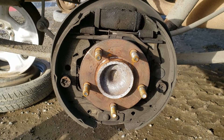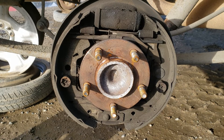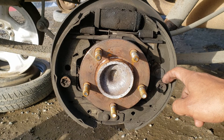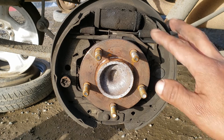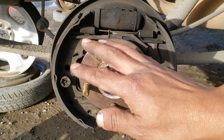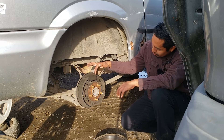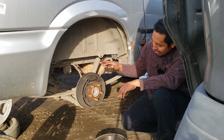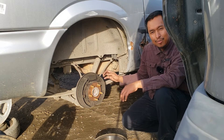So, are these brake shoes leading trailing or dual servo? What's this piece called? This springy piece. Which areas need lubrication? For the test, know how to inspect the wheel cylinder for leaks, and know the general procedure for adjusting the brake shoes.